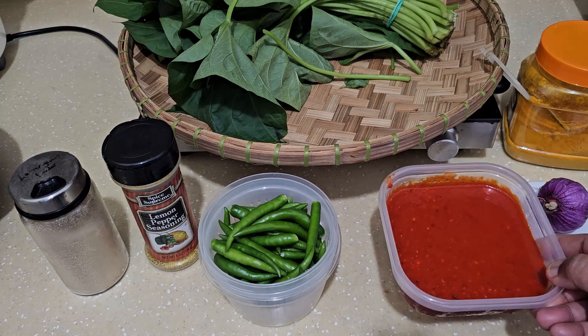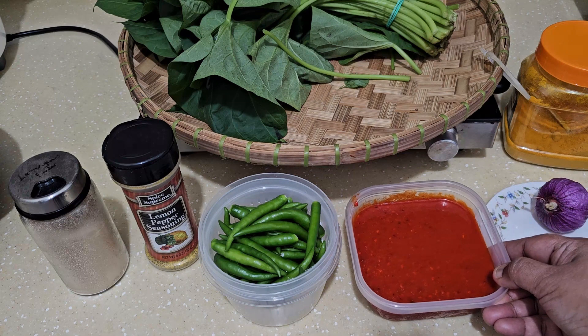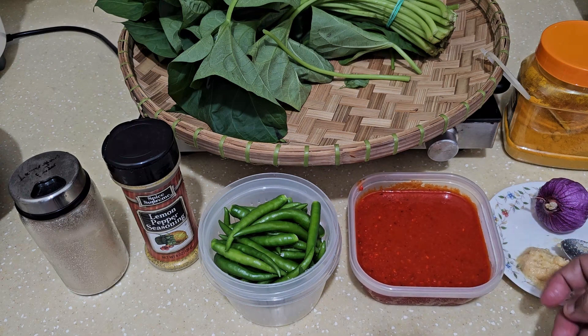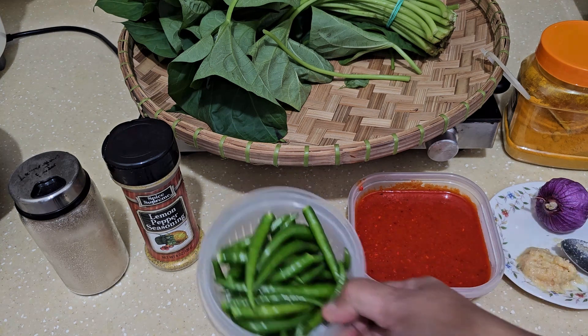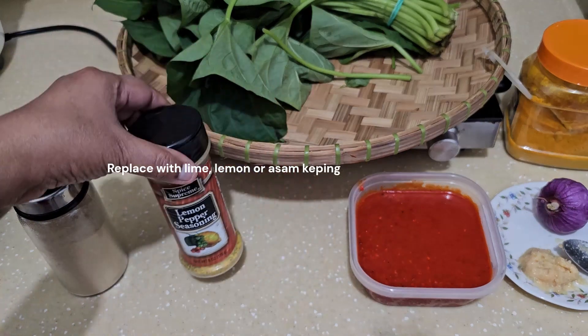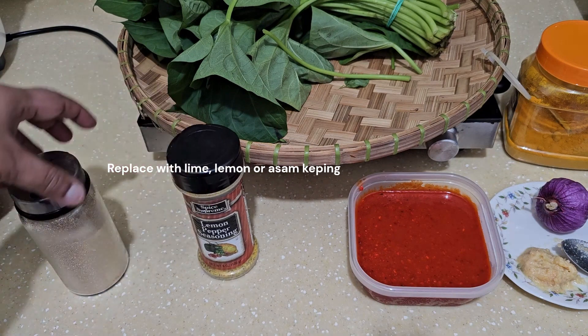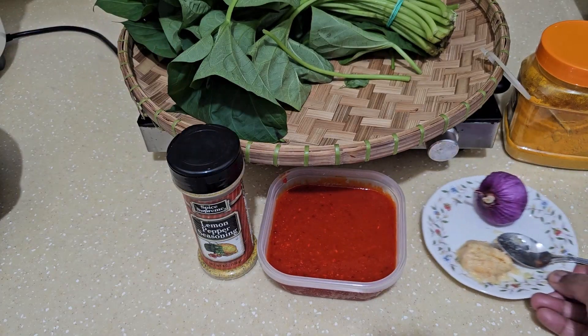This is ground chili with water - they call it chili bowl but there's only plain water in it, no vinegar or anything. I'm not going to use the whole chili since I already have this ground chili. I'm going to put in a little bit of this lemon pepper seasoning, about one eighth to a quarter teaspoon. And this is lemongrass - I'm going to use the lemongrass.